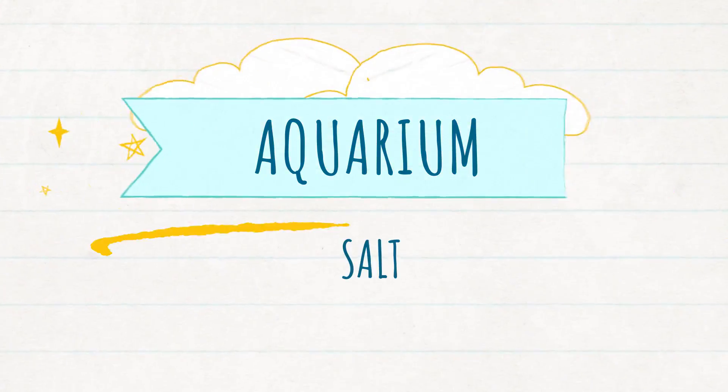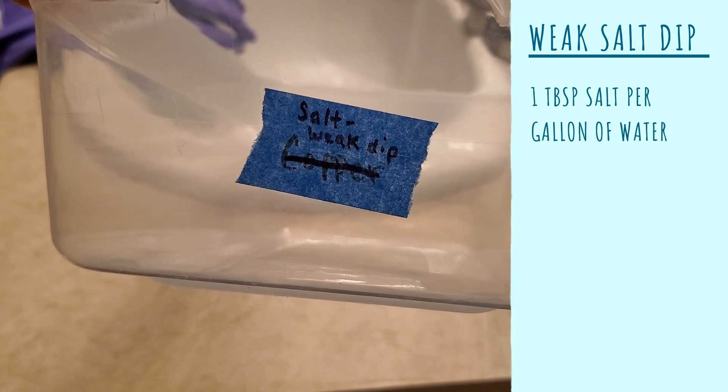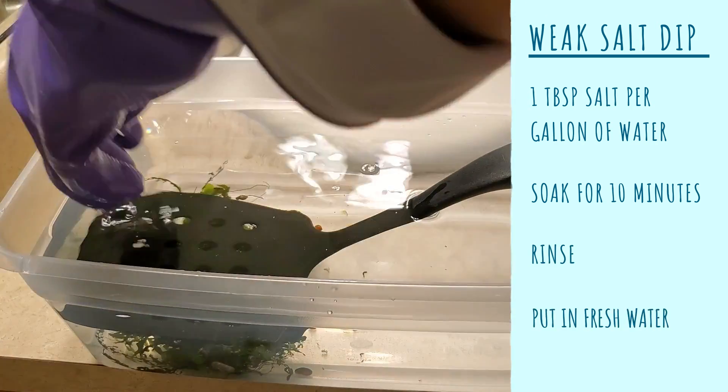As for which concentrations to use, the internet has a ton of anecdotal recipes out there, so I just went with whatever was most commonly recommended. Treatment number one is aquarium salt, and I tested two recipes. The weak salt dip was one tablespoon of salt per gallon of water, dip for 10 minutes, rinse it really well, and then put it in fresh water.